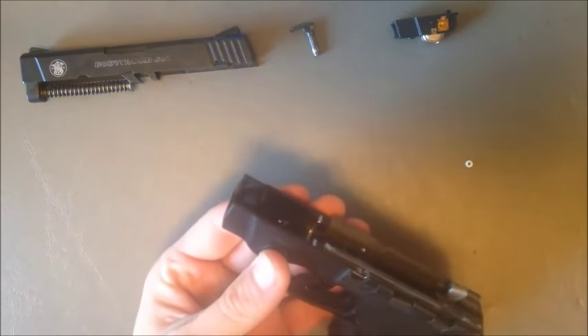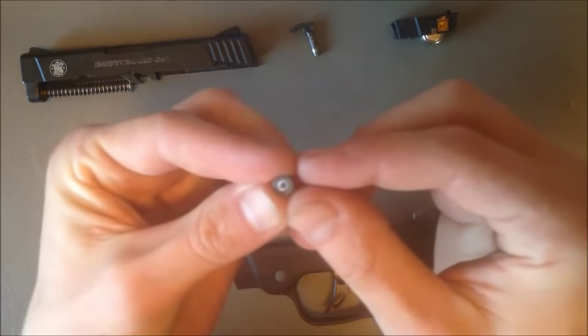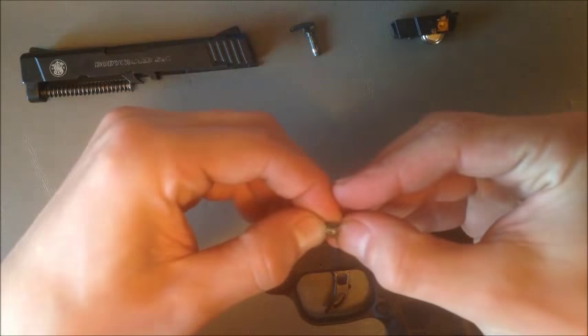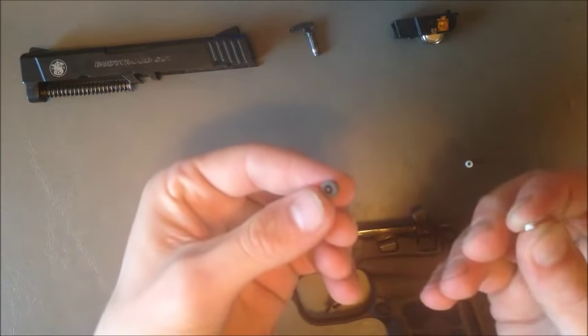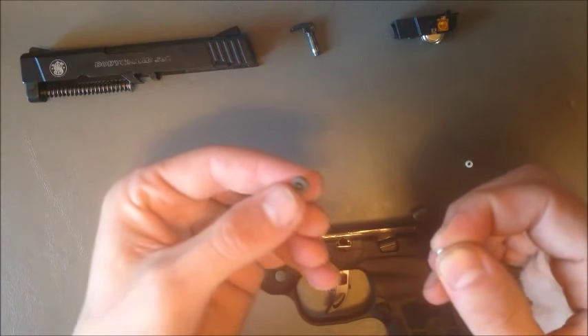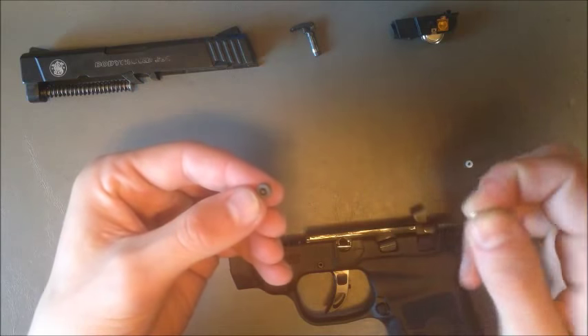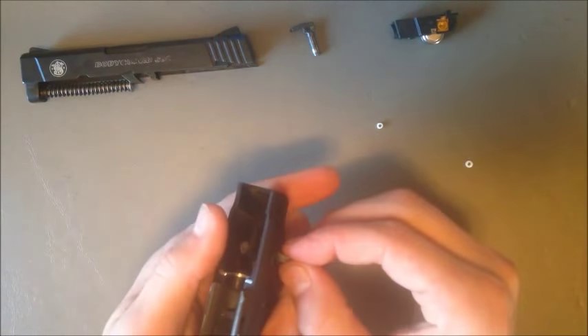I'll poke the button out so it's a little easier to see on the camera. So that's the button with the nub installed. You can take the button out like that, install the nub, and then put the button with the nub back in the frame — but I find that's a little harder to do. I like to do it with the button in the gun, so I'll push the button back in here.